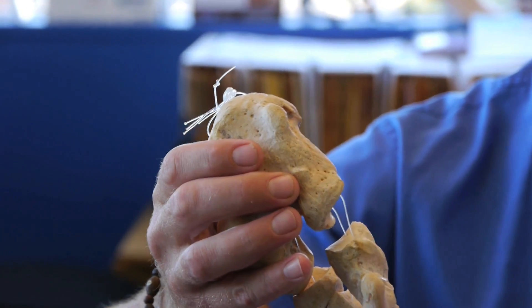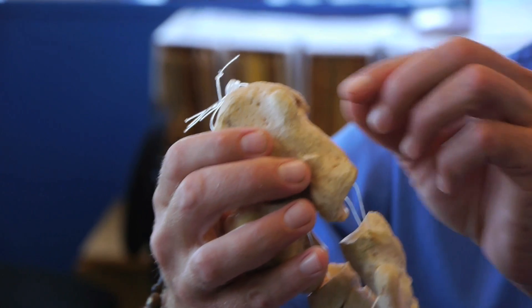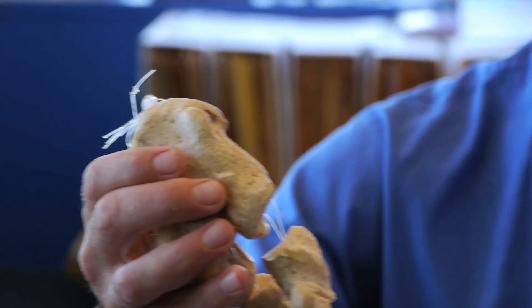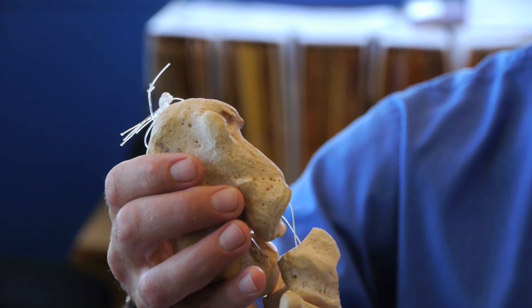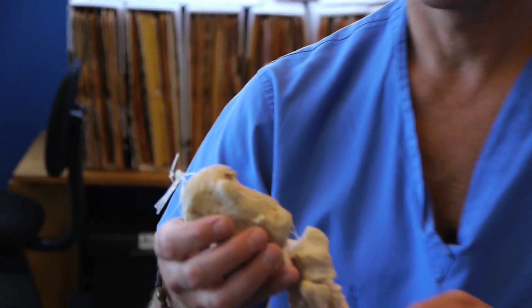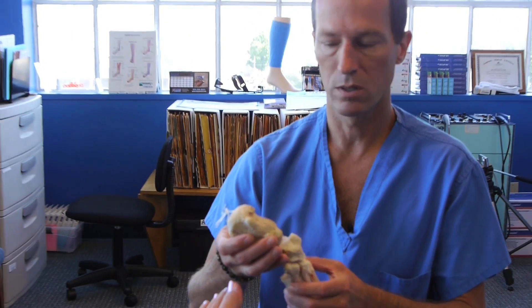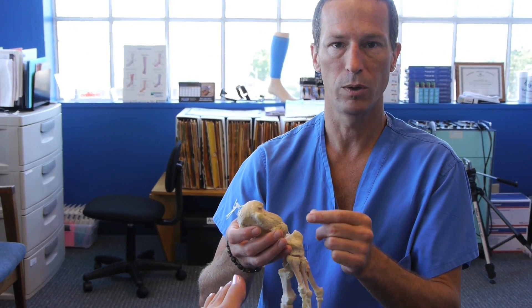What I want to bring up is that the spur is not the source of the pain. The spur is an indication that the tissues on the bottom of the foot have been over-stretched and pulling on the bone. We're all familiar with what happens when soft tissue pulls on bone — it makes more bone — and that's a good thing if you have osteoporosis, but not a good thing if your plantar fascia ligament and arch muscles are pulling on your heel bone.